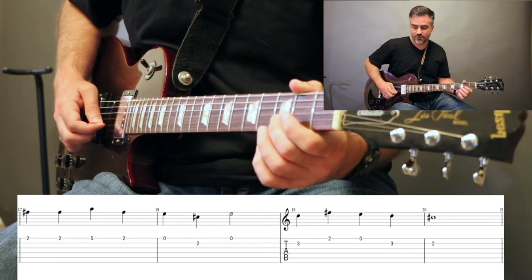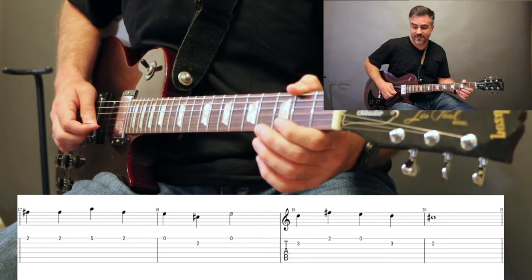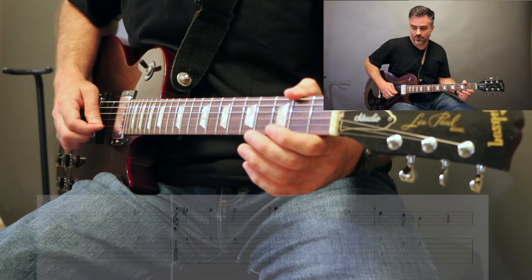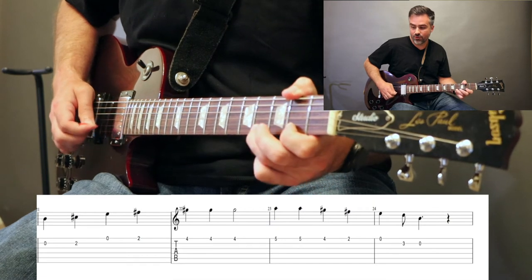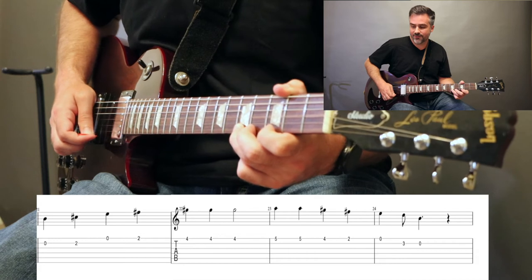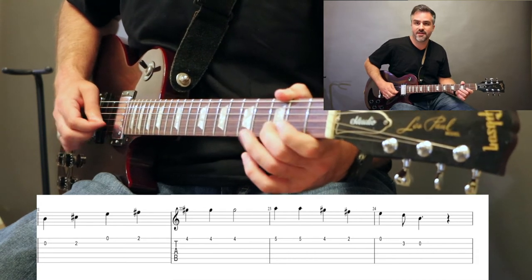Next section. 3B, and 2 on the high E. Open, back to the B: 3, 2, open, 2. On the B string: open, 2. Open E string: open, 2, 4, 4, 4. Hold. Then 5, 5, 4, 2, open. 3 on the B, open B.